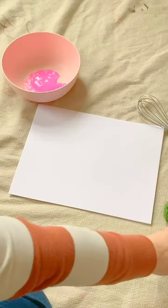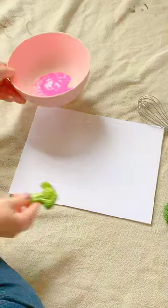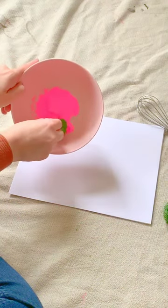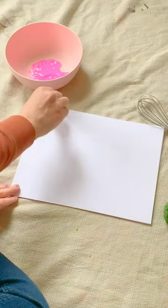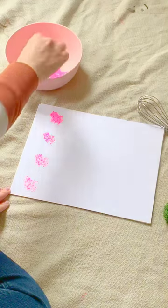So to get started, we're going to take one of our objects — start with this broccoli — and we are going to dip it in our paint and dip it on the paper. So you get this cool effect with the broccoli.